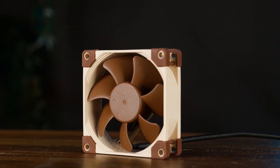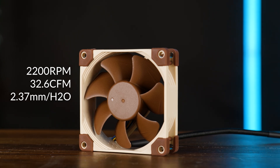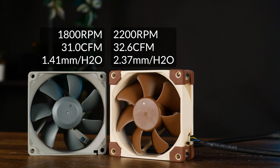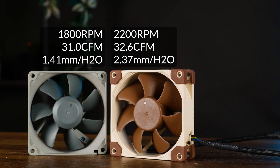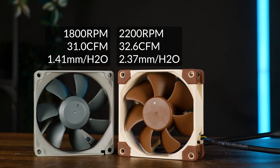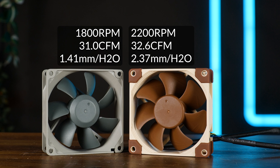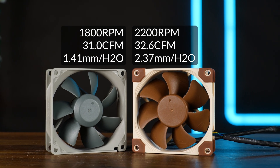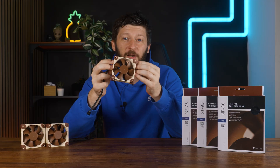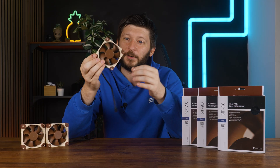And so are the stats, considering what this is. At 2200 RPM, we can squeeze out up to 32.6 CFM at up to 2.37 mm of H2O. So compared to the Redux, we got a very interesting comparison. The A8 got slightly wider blades with a more angled curve. But stats-wise, the A8 produces just minimally more CFM, it just does so at a much higher static pressure. With that out of the way, let's see if Noxia's top-of-the-line 80mm fan can actually top off the benchmark charts for the really small ones.